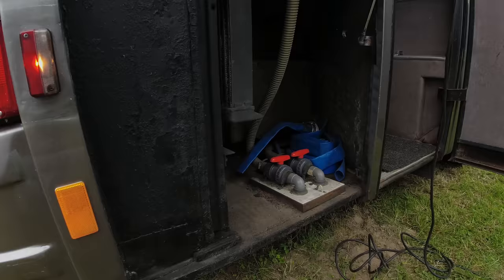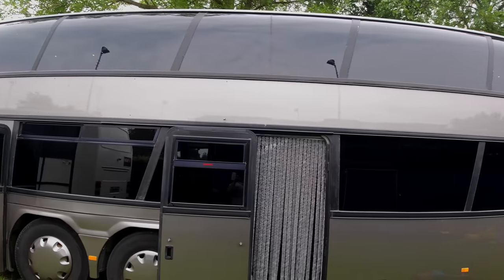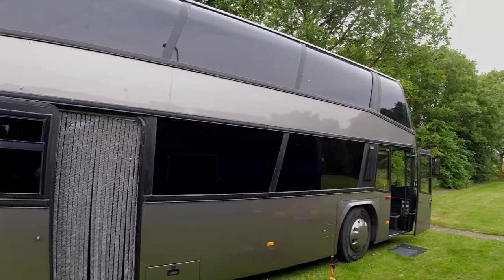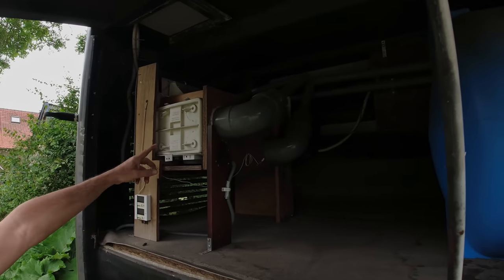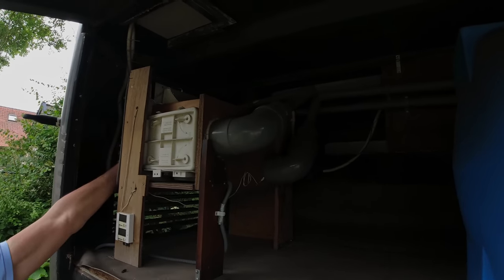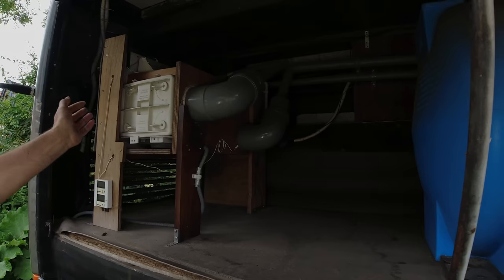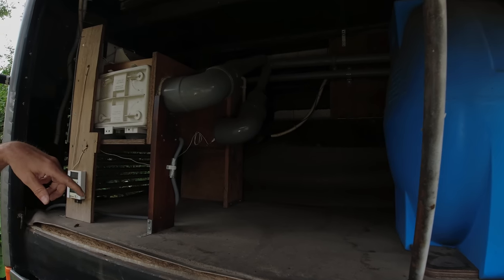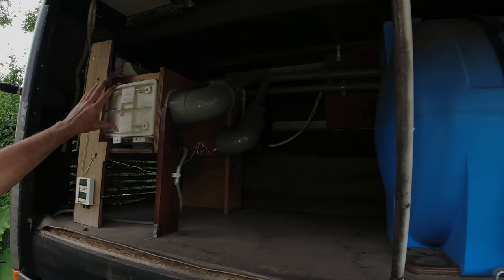Last year we were at a camping place with a sewer connection at the spot, so we had water and sewer and could shower as much as we wanted. This is the condenser of a dryer — it works like a heat exchanger. The air is sucked in here through a filter, then it goes into the bus where it is divided over two places: upstairs and downstairs. There is a sucking fan and a blowing fan.